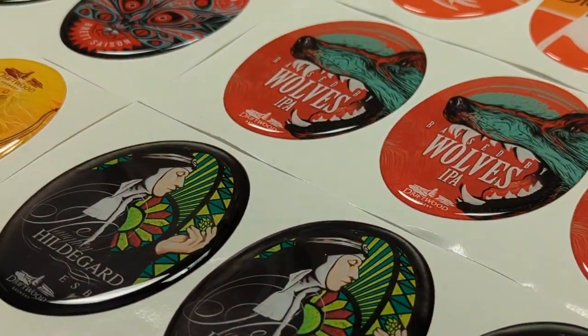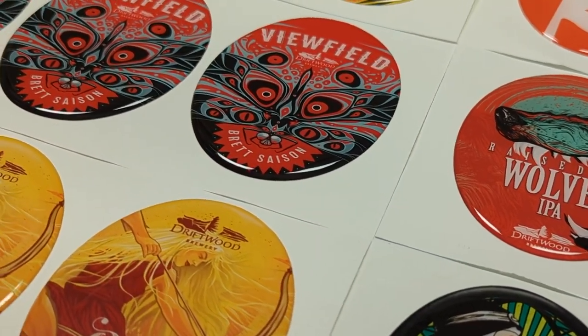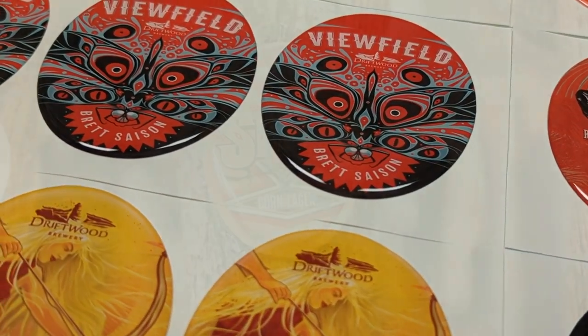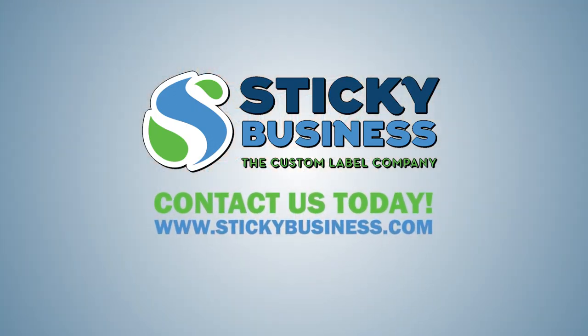We think the finished product looks amazing! Contact us today!